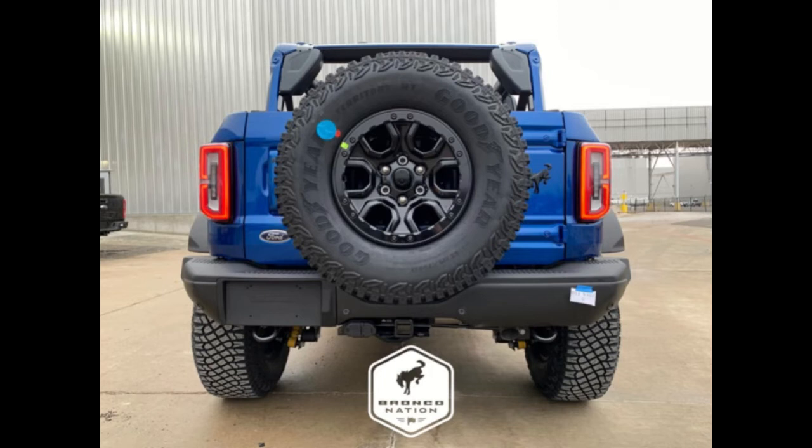Considering that the 2021 Bronco has steeply angled rear roof buttresses, it would seem that the automaker was considering a fastback-style soft top from the very beginning. It also seems that this top will be available as an official factory accessory, not just an aftermarket offering. As for the roof itself, it appears to consist of several different panels that attach together.